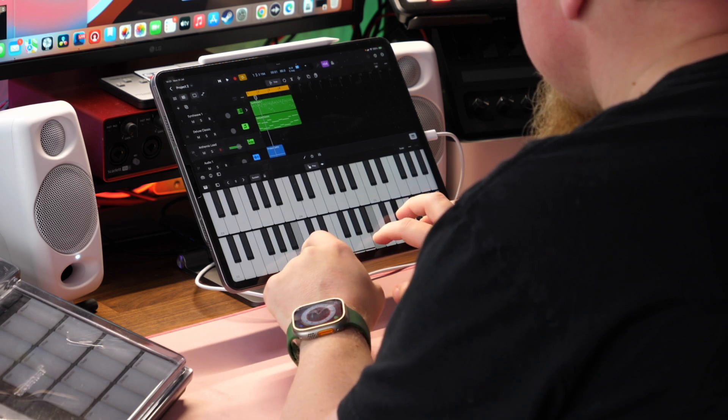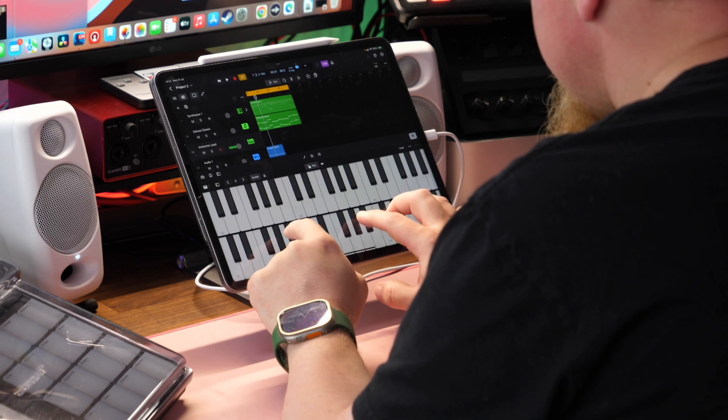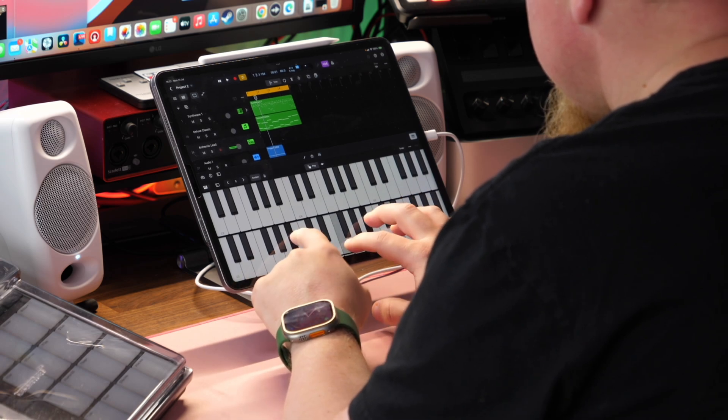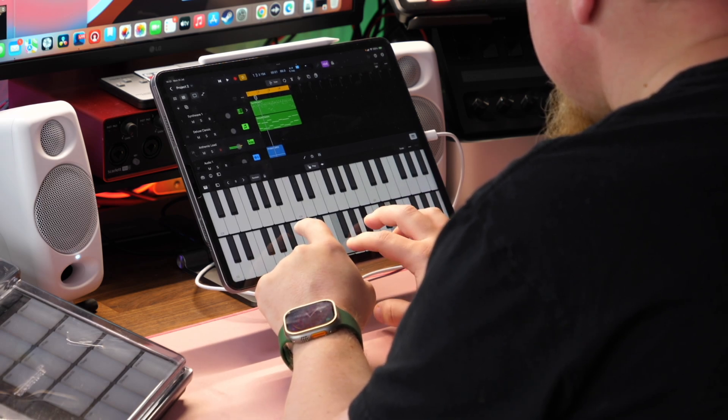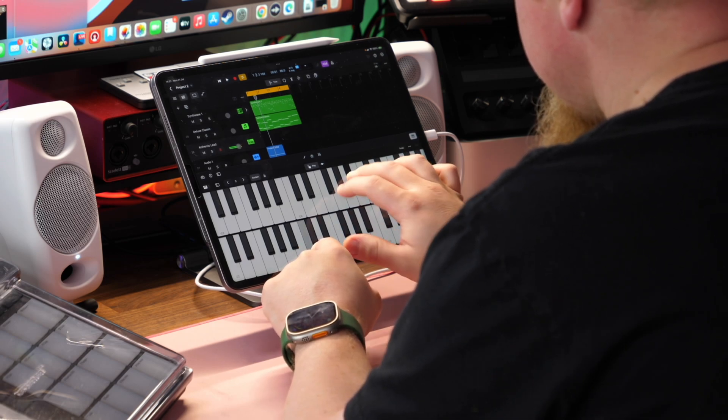A few months ago, Apple finally released Logic Pro for the iPad and it is a fantastic app. It's got tons of features, great sound and it's really fun to work with. One of the things that I've been exploring is actually making a track from start to finish. One of the problems I've come across with using the iPad is the lack of connectivity that you have with that single port.